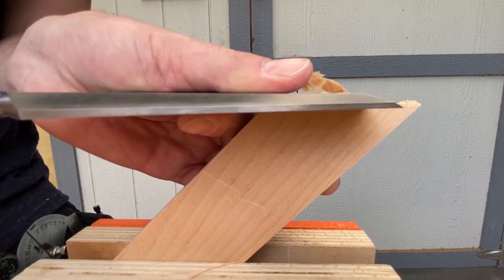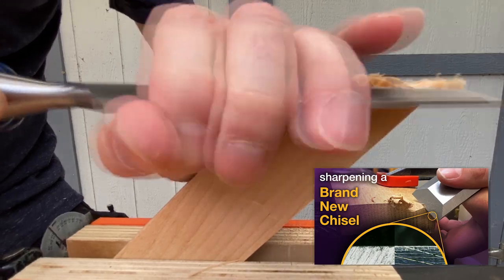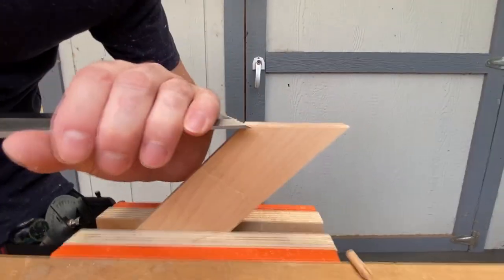This is looking really good so far. I need to pare it down to that line with a chisel. This could also be done with a block plane.